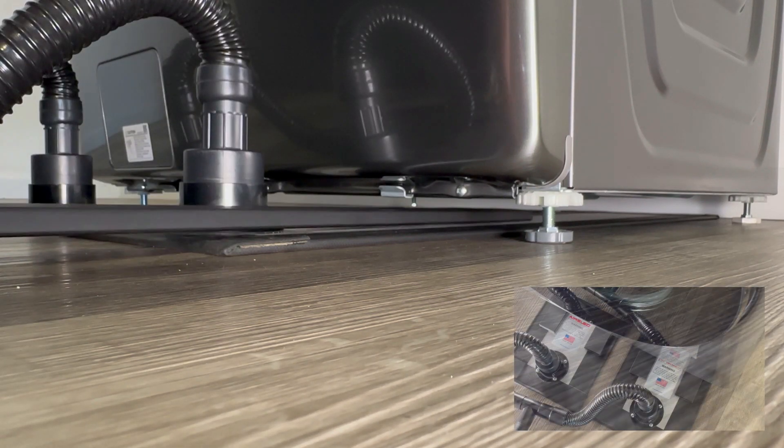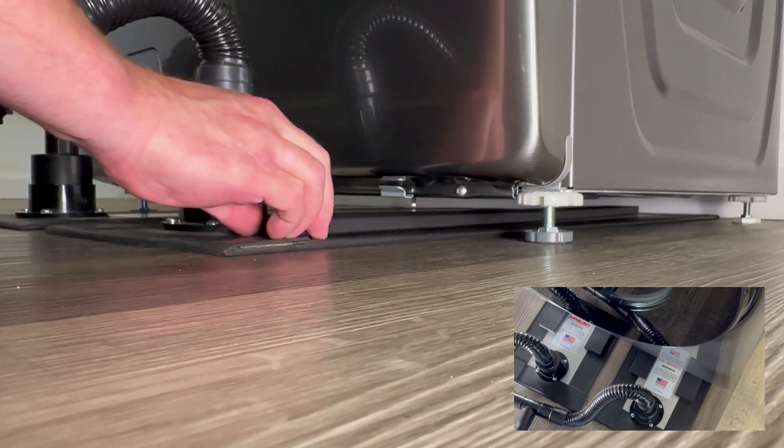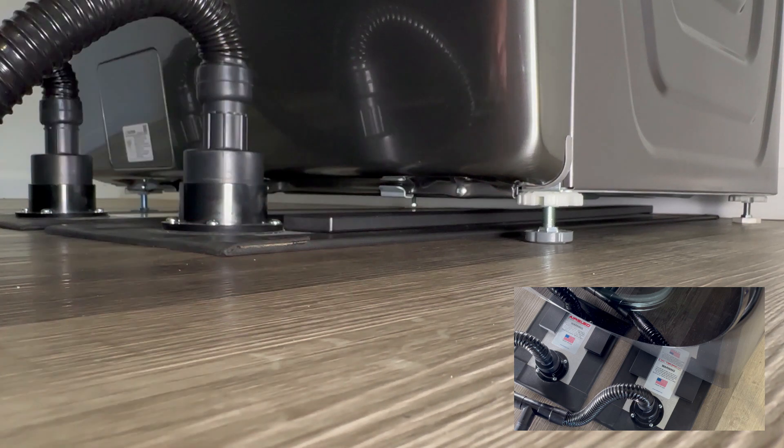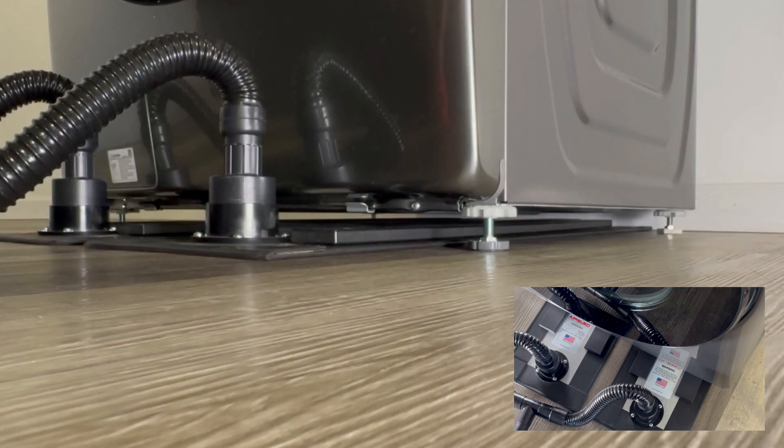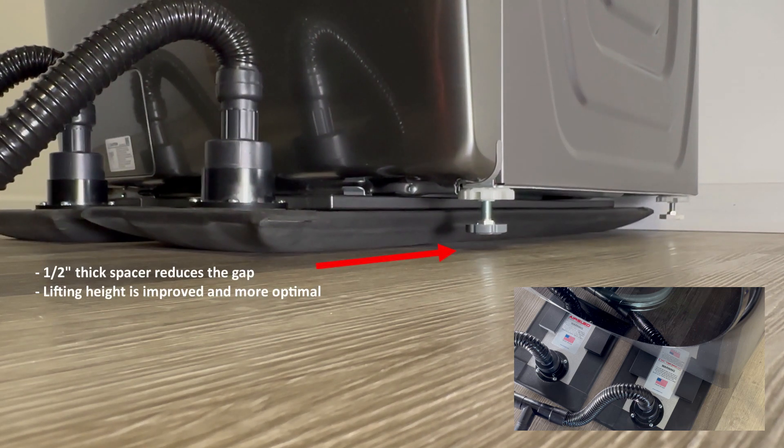Using AirSled's half-inch thick spacers on each air beam reduces the gap, which improves lifting height. Notice the improved lifting action when using AirSled's half-inch thick spacers.